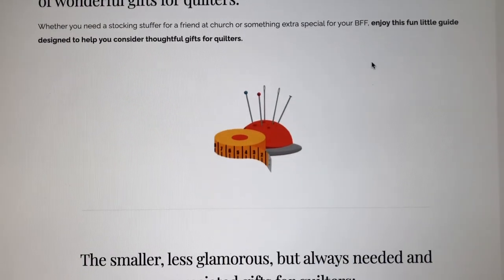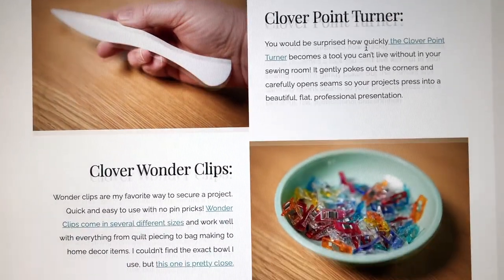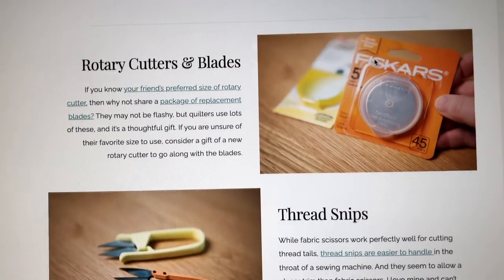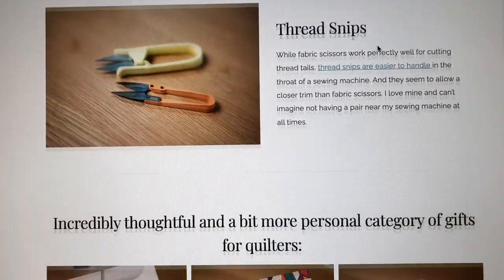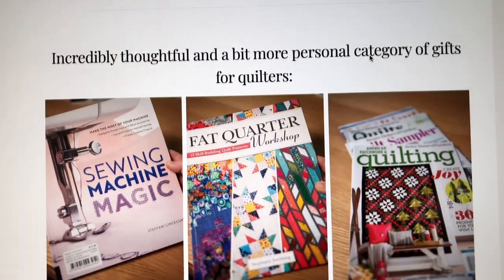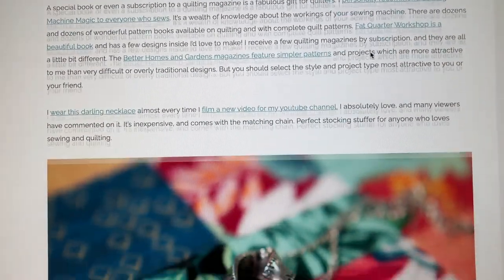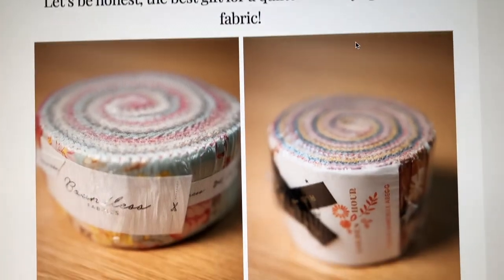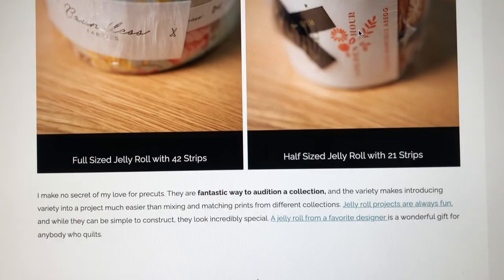I'll also let you know I'll link to items in the description and I will also link to items on my website and blog — I'll link over to that blog post as well. All of the items are affiliate links. If you purchase anything through the links I do make a very small commission. It doesn't cost you anything but it does help support the work on the channel and I really appreciate it. To me it's like a win-win situation. Okay, let's take a look at these items that I think would make amazing gifts for your quilting friends or for yourself.